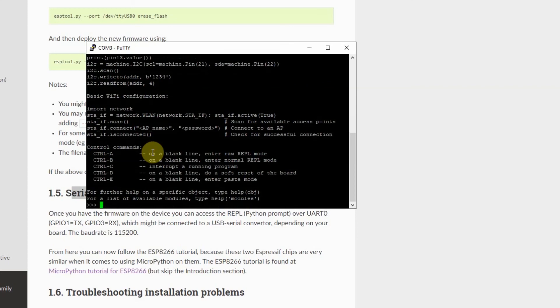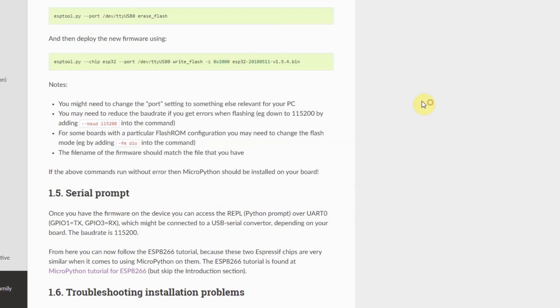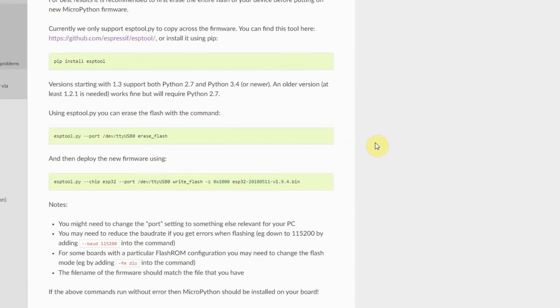And that's it. In summary, we were able to install the MicroPython firmware on our ESP32 using the following series of steps. I hope you learned something. Bye-bye!